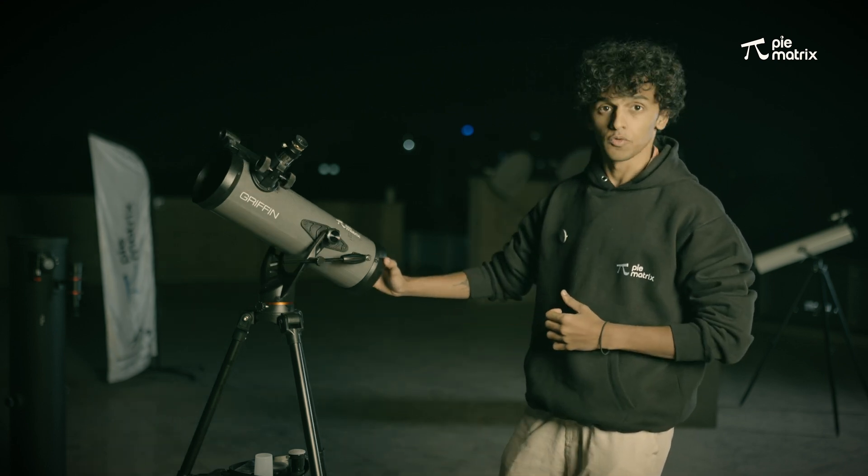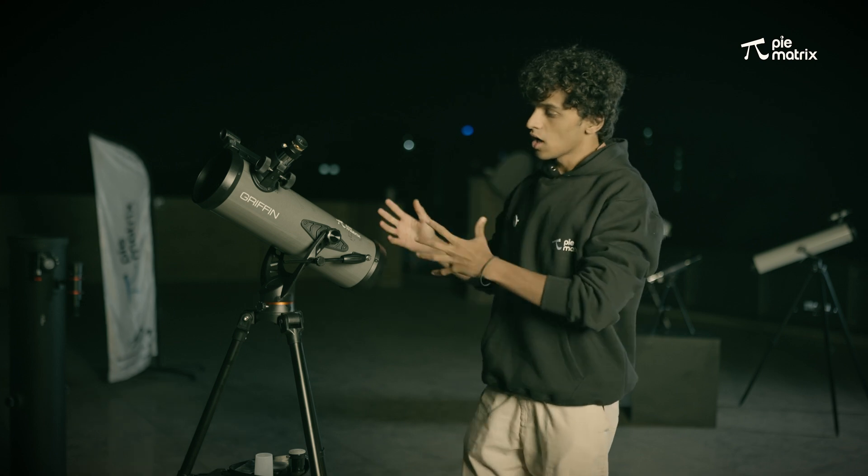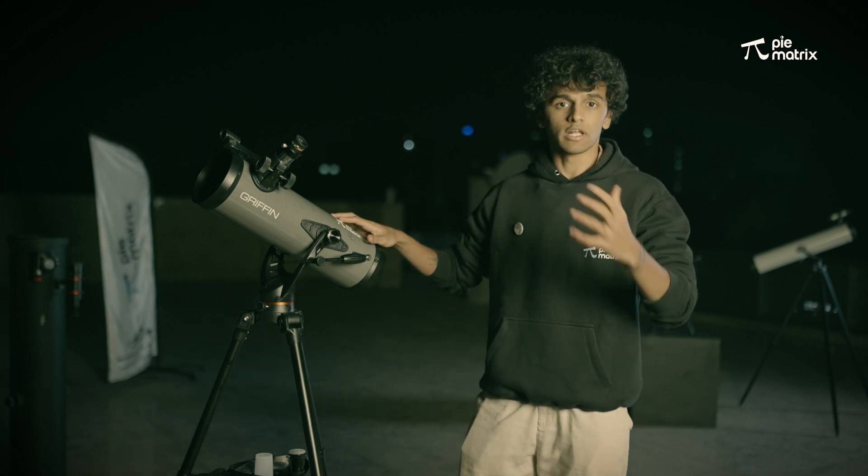Hello everyone, I am Prithamesh Jaju, your astrobuddy, and today I am going to show you how to use the Pi-Metrix Griffin Telescope. We are going to learn how this telescope works and what kind of telescope it is.